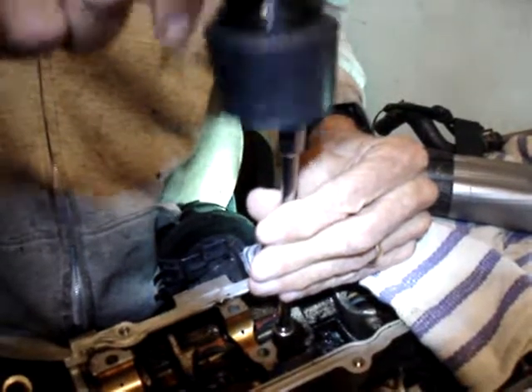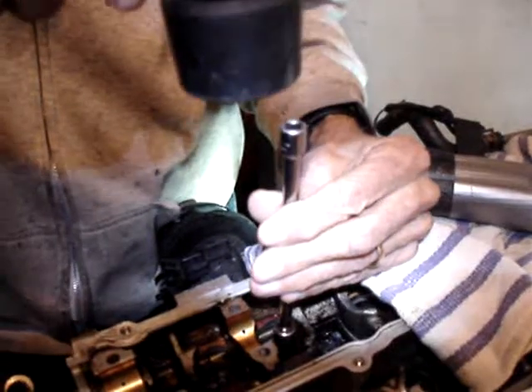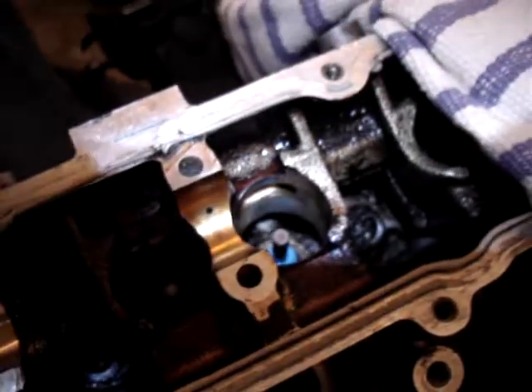This one took a little bit longer than most, but I can sense that it's not moving anymore. You don't want to hit it any harder than you have to, so I believe it's seated as it should be.